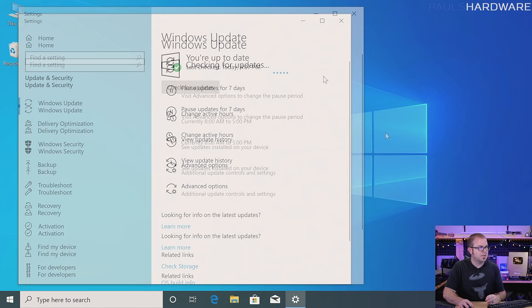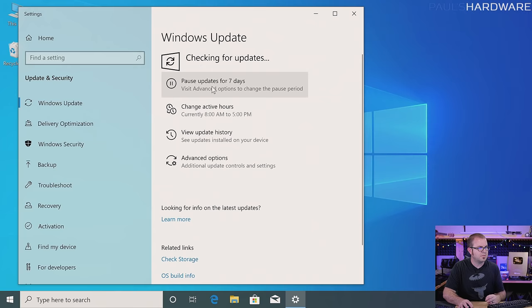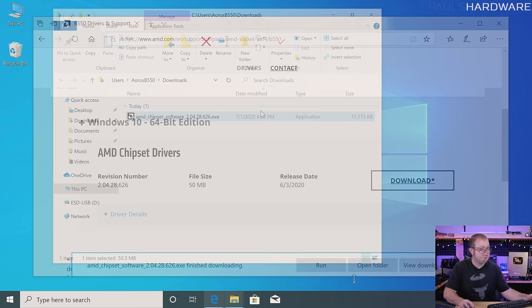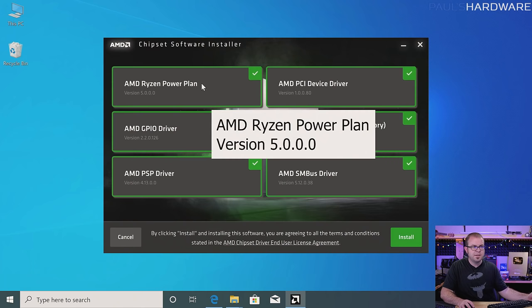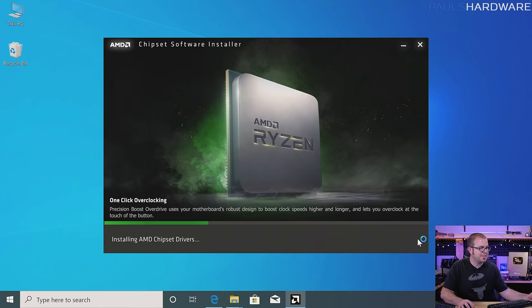Checking Windows Updates once again — this should hopefully mean we're done. Back to the B550 drivers and support page, back to downloading the chipset driver. I'm going to hit save this time. We are now installing the AMD chipset drivers, and this actually does several things for our system — such as installing and activating the AMD Ryzen power plan, which is the best and most optimized power plan available for the CPU, better than the default one for Windows. It also installs a bunch of drivers to make sure everything works properly. Hit install. And now we get to restart yet again.